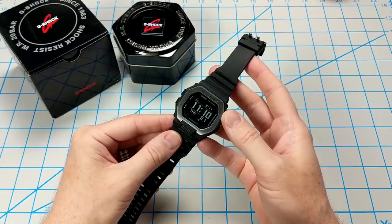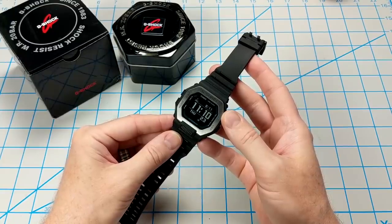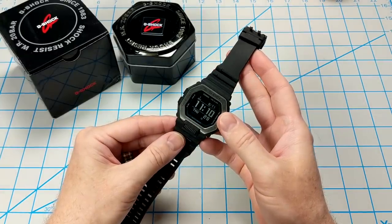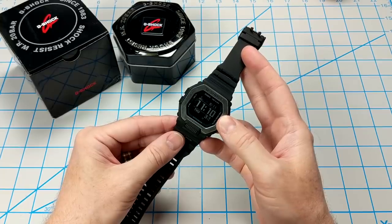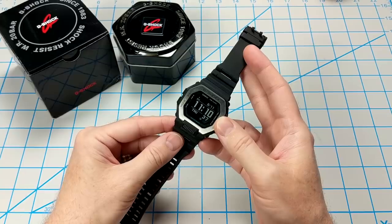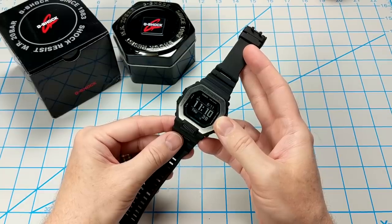Thanks a lot for joining me back here watching Casio. I appreciate all the views on my last video for the GBX100. In this one, I wanted to take a deeper dive and get a closer look at some of the features of this watch, and also bring up some of the pros and cons that I've noticed since I've been wearing this for the past couple of days. So let's hop right in and give it another look.